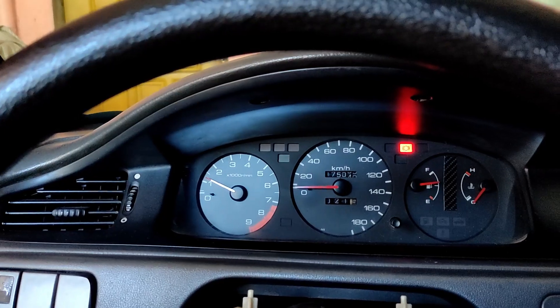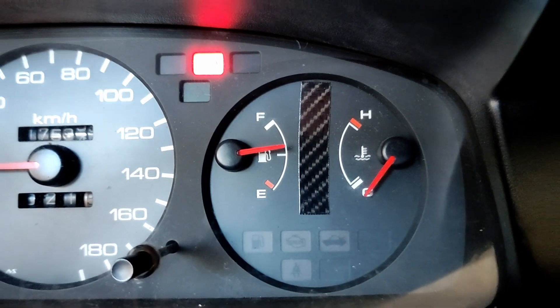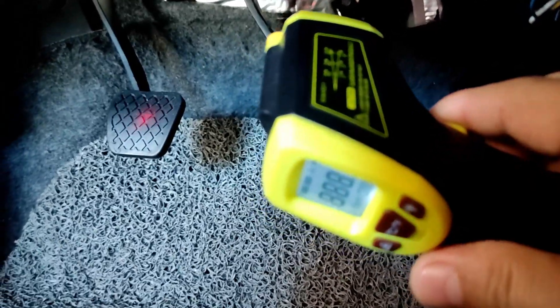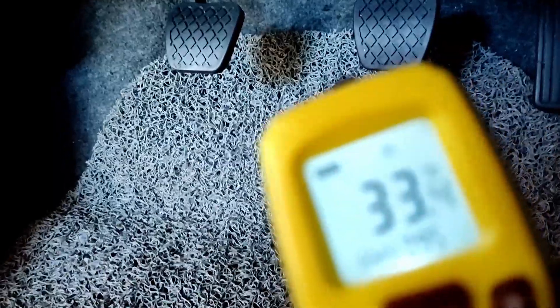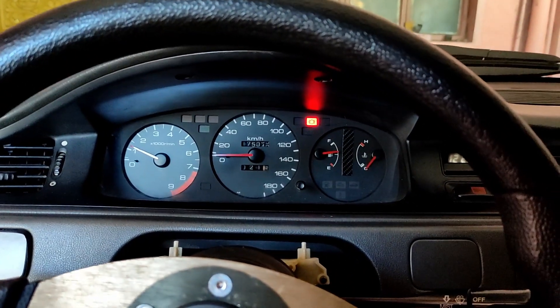The car is still on cold start. Waiting for normal operating temperature. Temperature check: module is at 33 degrees, motor is also 33. I'll double check the temperature of the motor and module again later.